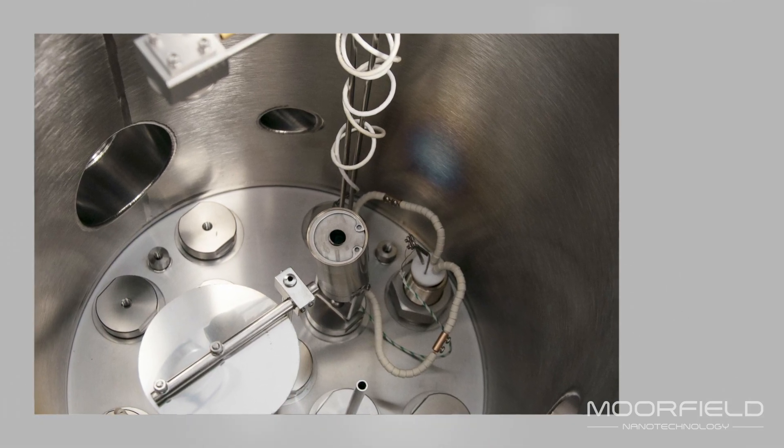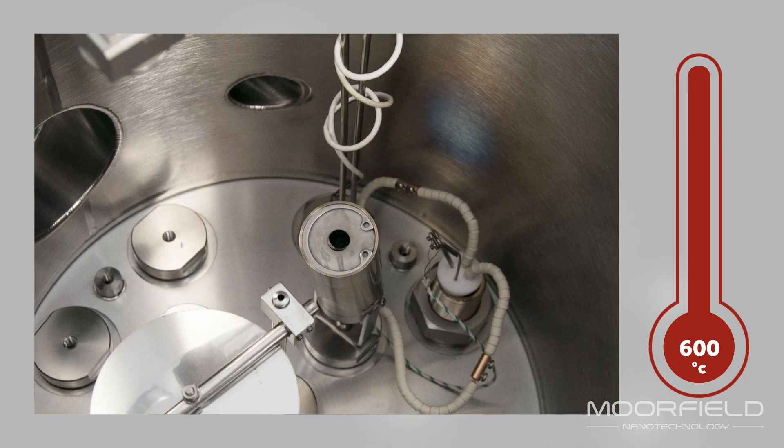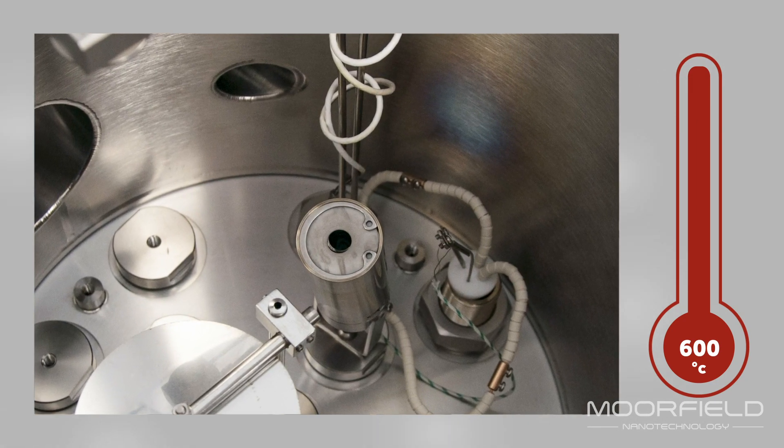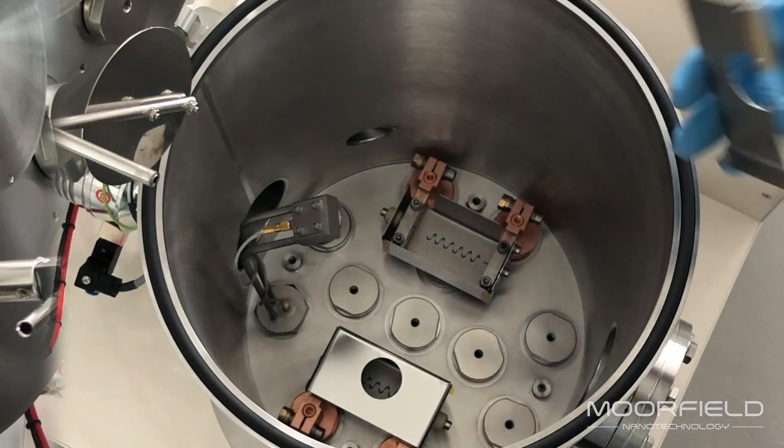For organics, specially designed low-temperature evaporation cells have crucibles and wound filaments that allow for deposition of volatile materials at temperatures up to 600 degrees Celsius. Changing source elements and replacing deposition materials are straightforward.